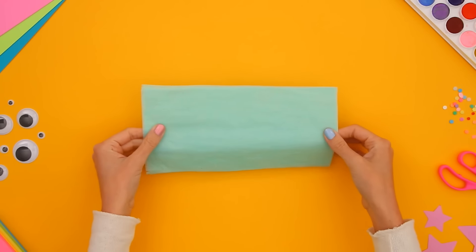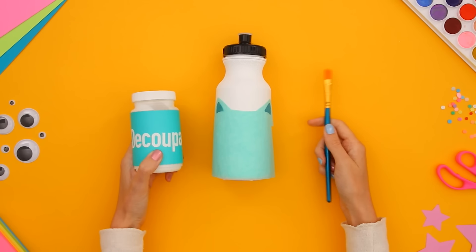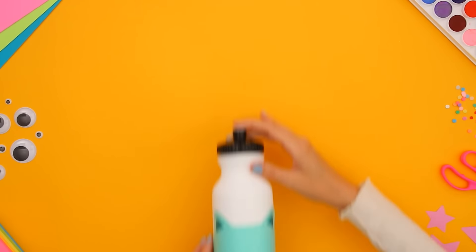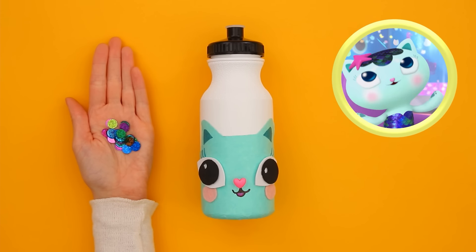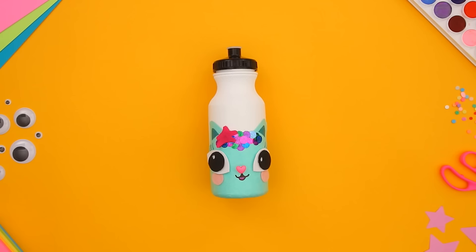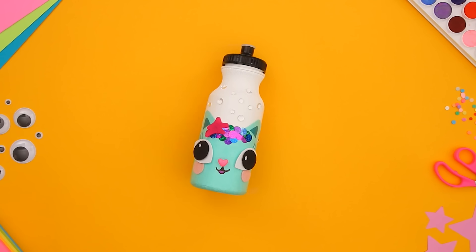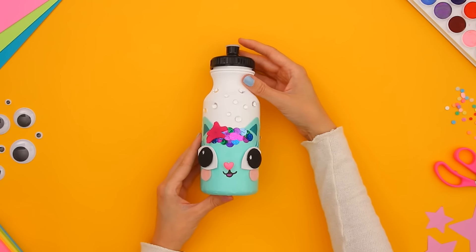Time to dive into our next DIY — a Mercat water bottle! For Mercat's fur, I'm adding sea foam green tissue paper to the bottle. A mixture of glue and water will make the paper stick. I'm using foam for Mercat's eyes and cheeks, and a heart-shaped bead for her nose. Time to draw on her eyelashes and her cat-tastic smile! She wouldn't be Mercat without her shimmering sea scales! I'm using felt for her star. Mercat likes to splash and dive using her sparkly tail, so let's add bubble stickers — because bubbles make everything better! Now you have a Mercat bottle for your water, juice, or potions! I hope you enjoyed creating these Gabby Cat-inspired water bottles — carry them with you wherever you go!